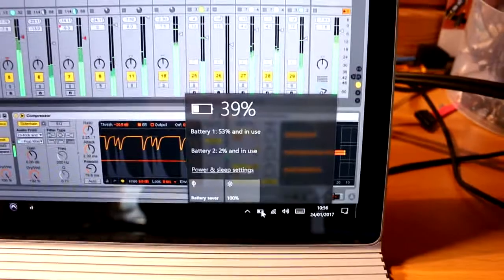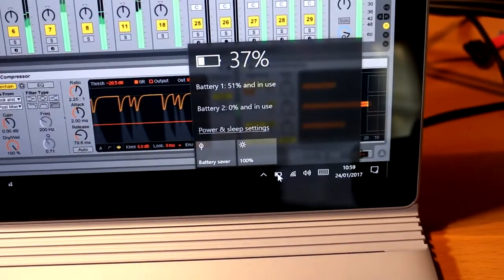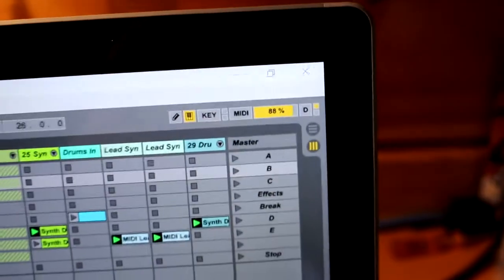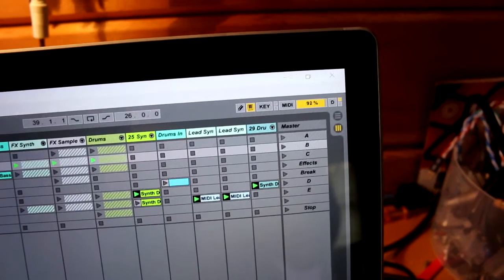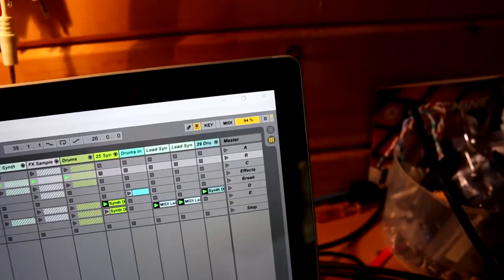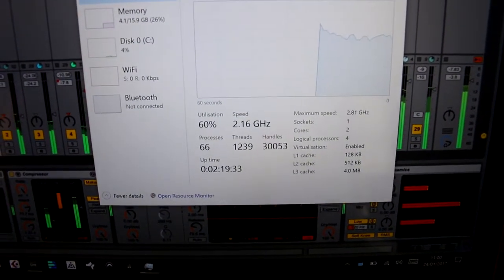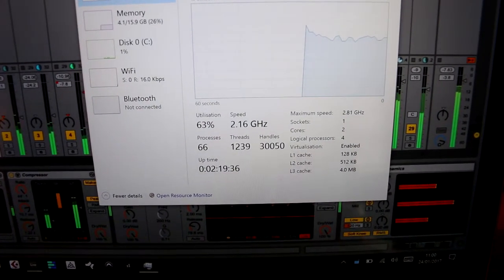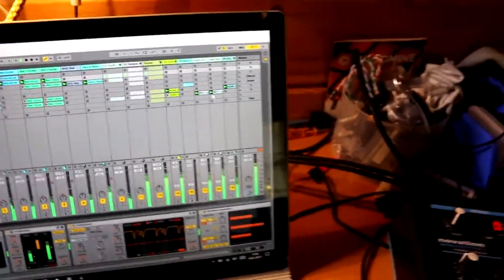We're an hour and a quarter in. Everything is still playing. Playback is still completely fine and we're down to 39% — now 37%. The CPU usage has got up a little bit high and it just peaked again. At this point the CPU has stepped down a little bit to 2.1 GHz, as opposed to previously being at 2.4 or 2.8 normally. But it is still hanging together, so I'm going to leave that running.